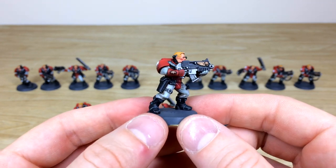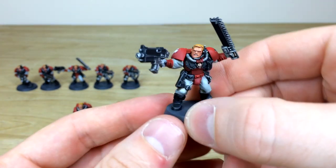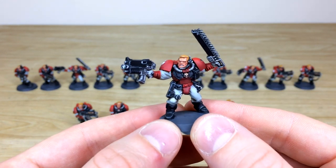Moving through the unit, you can see the lovely stellar finish on all of these. Pulling forward the sergeant — there he is, firing away with his bolter.